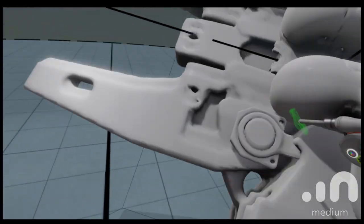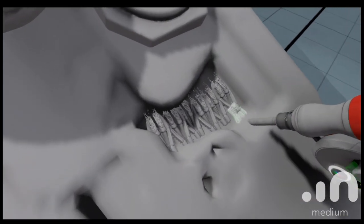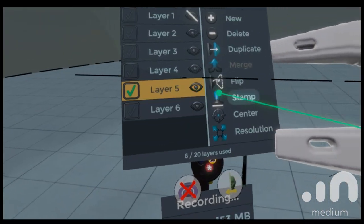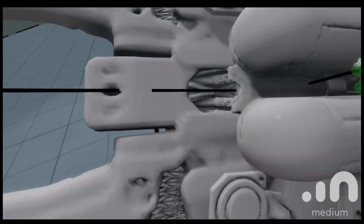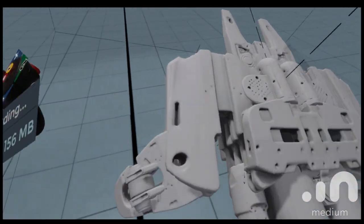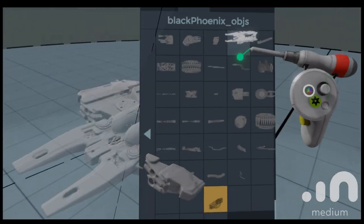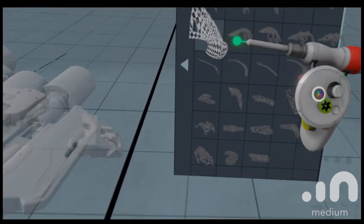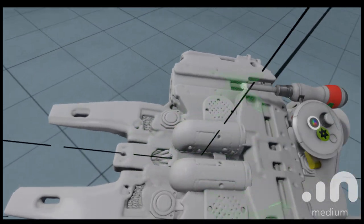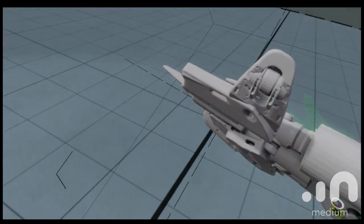Knowing that this is something you might turn into a real object — are you considering how it's going to print, the volume, the holes? I'm trying not to, because I think the exercise is to play around with shapes. If I sat there and thought about whether this thing would fly or how it would function — you could give everything a backstory — but I don't want to be constrained by whether this thing will even print. I just want to have an exercise of making something neat.